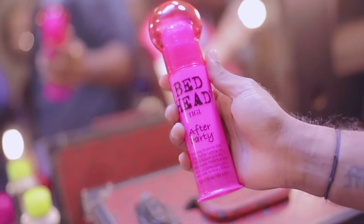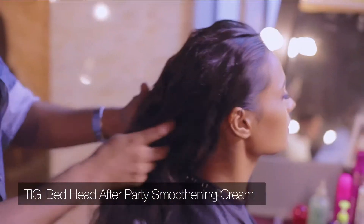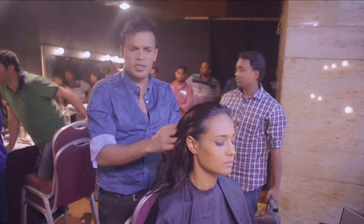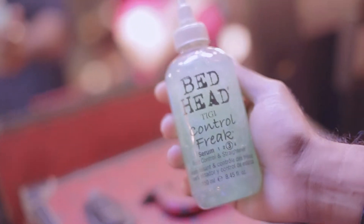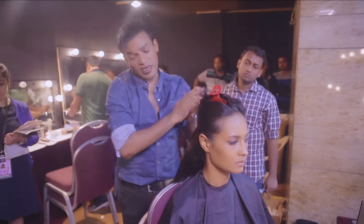Then I'm going to take the TG Bedhead After Party. I brush the product into the hair and make two sections basically. I use a little bit of the Bedhead Control Freak. This acts as a straightening balm — it's also helpful in blow-drying the hair straight, which is what we need.